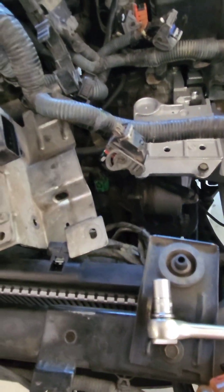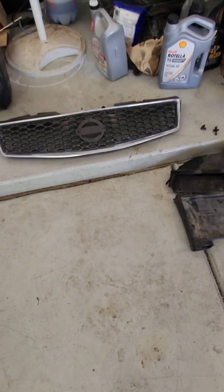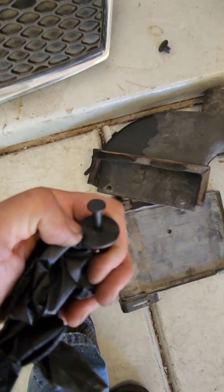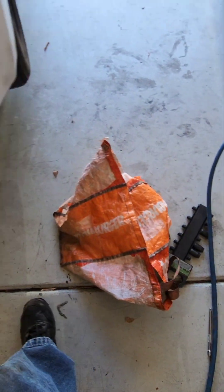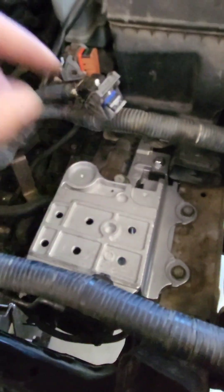First things first: take the airbox off — take these two clips off. I already took the grill off. You're going to have one clip here and one there that comes off. These are the clips for this piece right here. Just make sure you use the right pry tool so you don't damage them. After that, take the battery off and the tray, and you're also going to have to take the computer off.